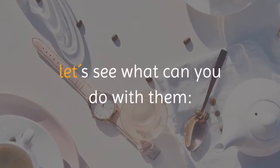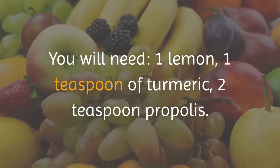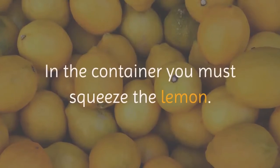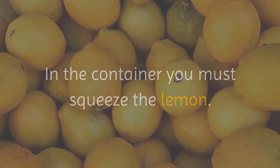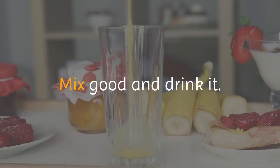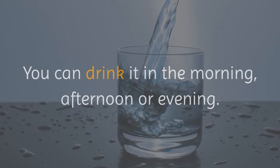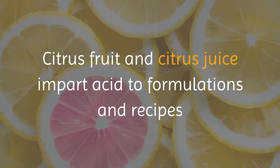Now let's see what you can do with these ingredients. You will need one lemon, one teaspoon of turmeric, and two teaspoons of propolis. In a container, squeeze the lemon, then add the propolis and turmeric. Mix well and drink it. You can drink it in the morning, afternoon, or evening.